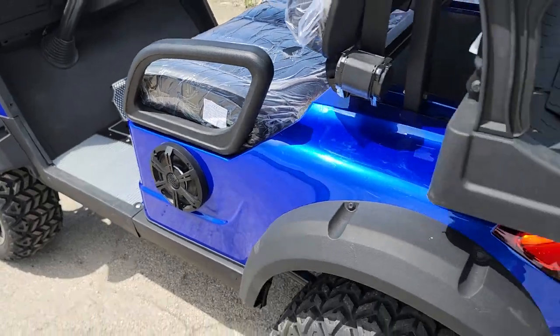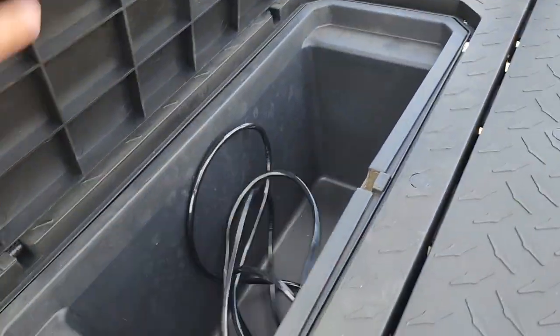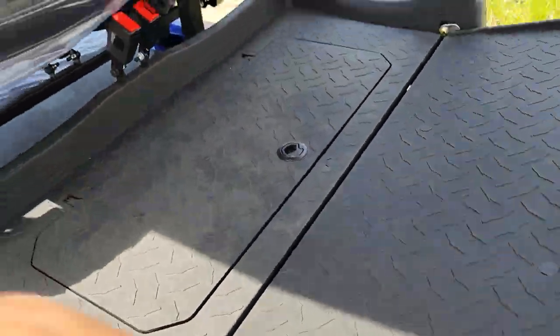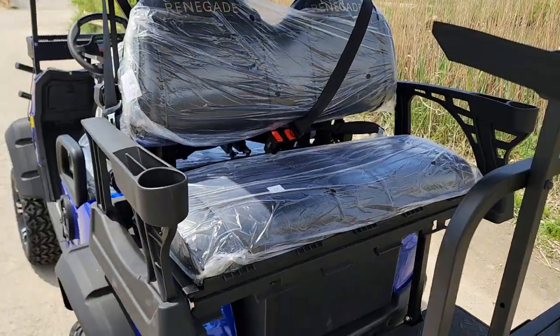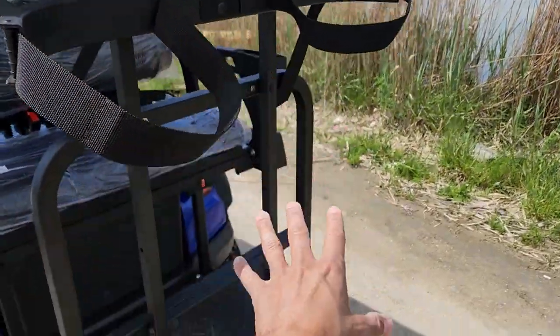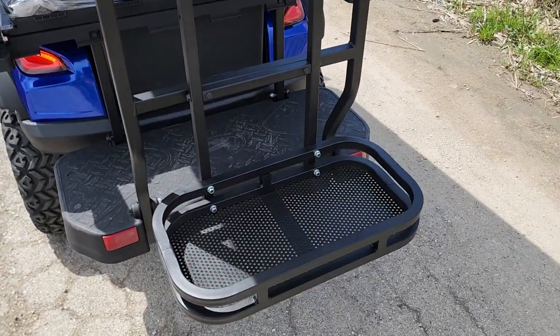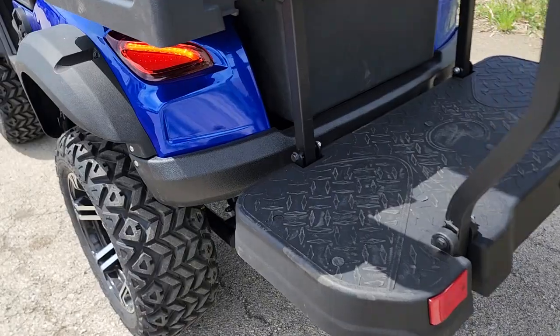You've got nice storage right there, and that flip seat turns into a utility bed within one second. You've got your nice cup holders here, and of course you can add the golf bag holder — what's a golf cart without one?